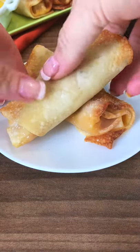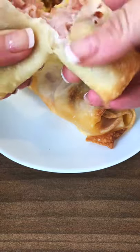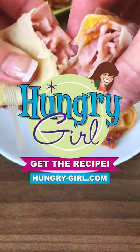Spray with a little non-stick spray and place in the air fryer in a single layer. Cook for six to eight minutes. An awesome crispy snack with some classic flavors.